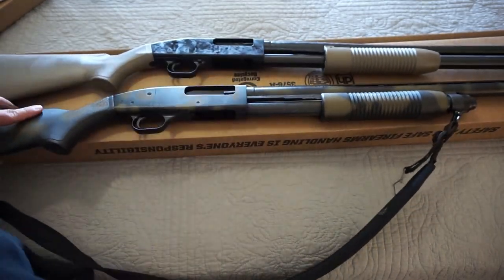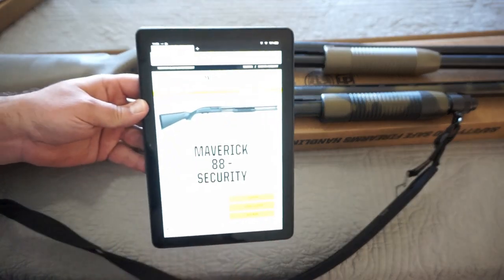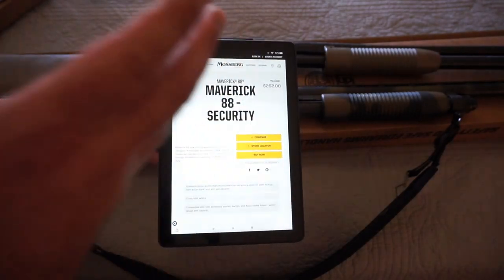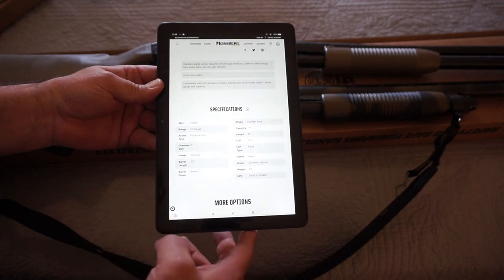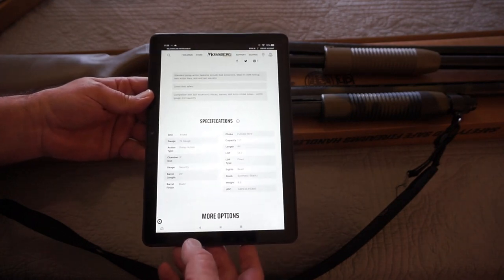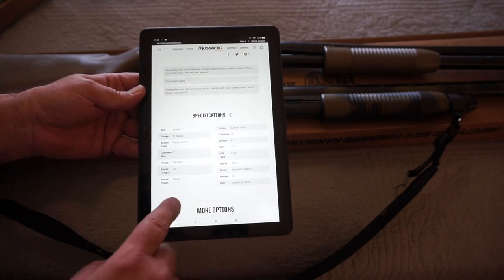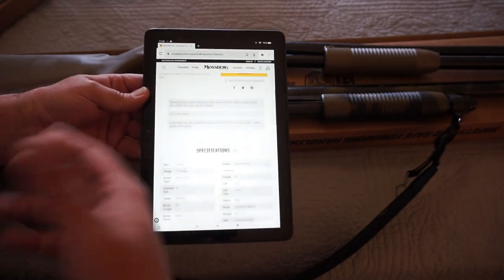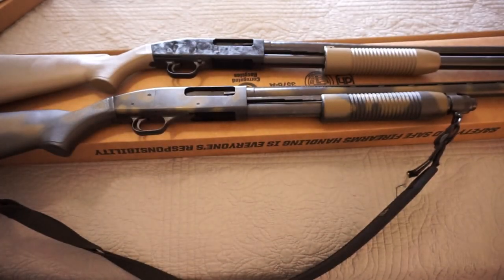So taken from the Mossberg website: $262 is the MSRP. You can compare models and choose your barrel length — I think it's 18.5-inch, 20-inch, or 28-inch — with 5-plus-1 or 7-plus-1 capacity, pretty much whatever fits your budget. This is a 12-gauge pump action with a 3-inch chamber. The security model we have here has a 20-inch barrel, blued finish, cylinder bore, 7-plus-1 capacity, 41 inches overall length, 14.5-inch length of pull, bead sight on the front, synthetic stock, and 6.5 pounds. There are about two dozen different models and gauges available in the Maverick 88 series, which makes it a good option for someone who wants to get into it.